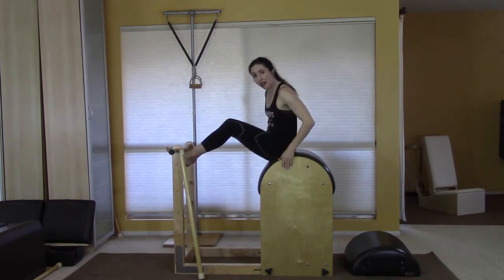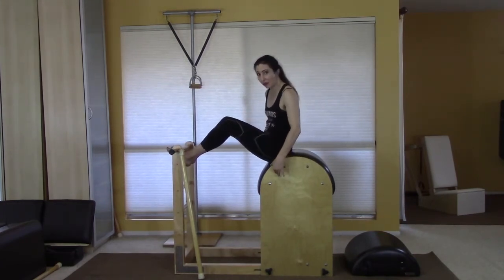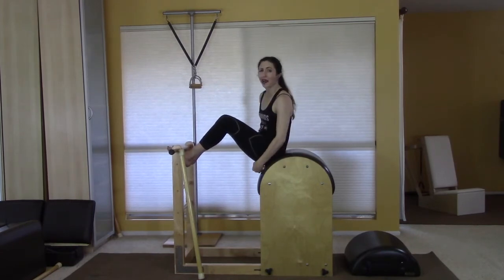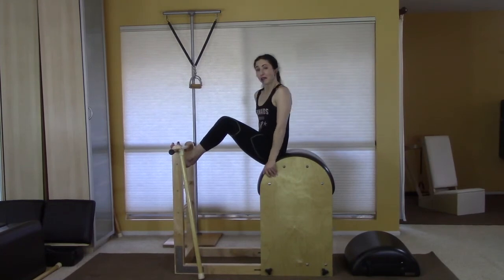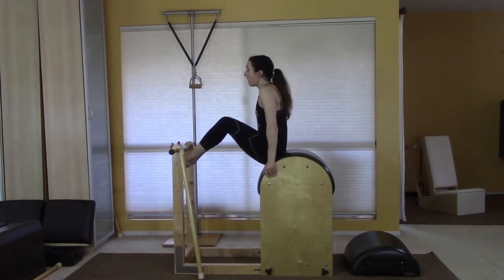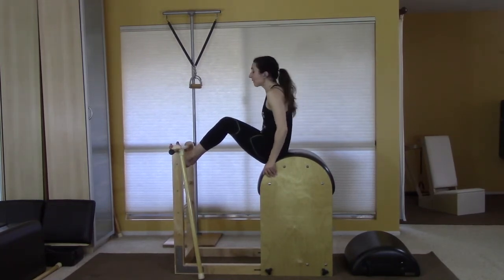So now you've done your round, your reach, your side, your twist, and your around the world. You're going to relocate again back to between those two bolts — somewhere halfway down the side if you're on a barrel that doesn't have the same demarcation.